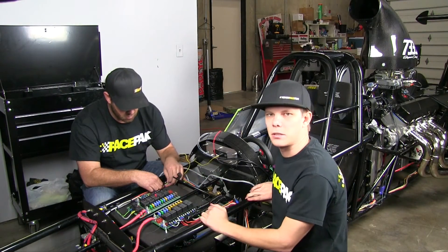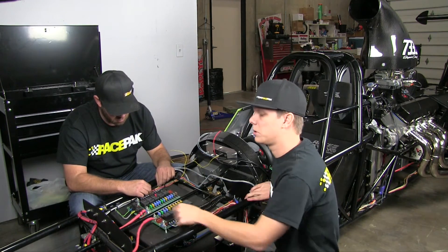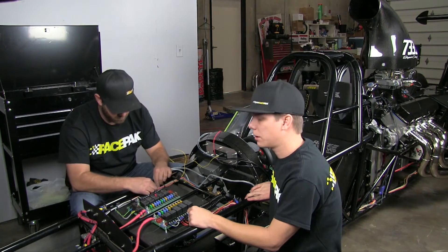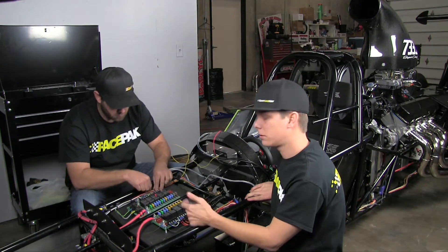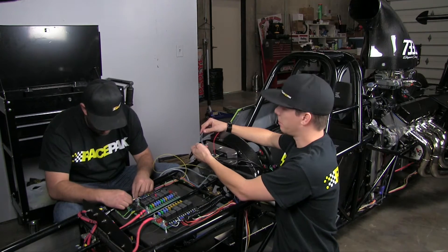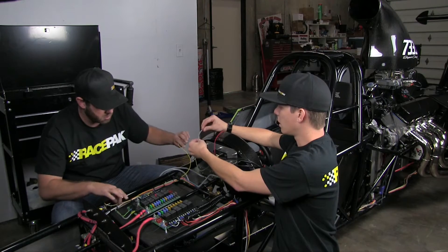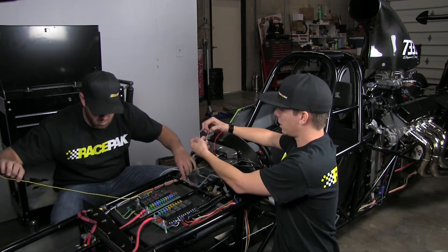Now it's basically just simple wiring. We're running the TAC wire through his loom and over to his pickup for the TAC RPM pickup, and that one will be done. Then we have the remote button to toggle through the pages on the IQ3, a power wire, and a ground — and that's basically it.